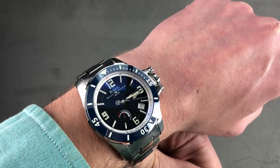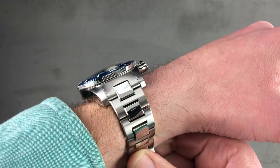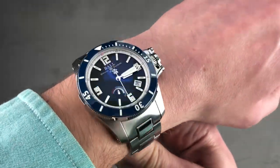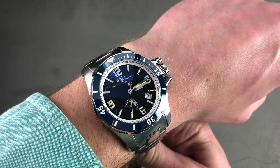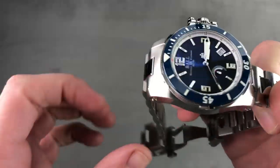Ball probably has the largest disparity between the eyes-closed impression of a watch's price and its eyes-open price tag, as this watch feels like it would cost multiples of what it does. Based on solidity alone, Ball nails the tactile aspects of wearing these watches. I would not recommend it, however, for a wrist smaller than 15 centimeters circumference.